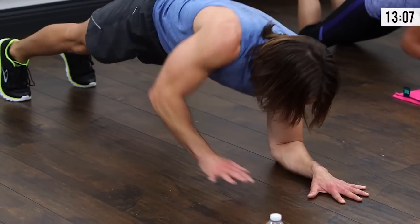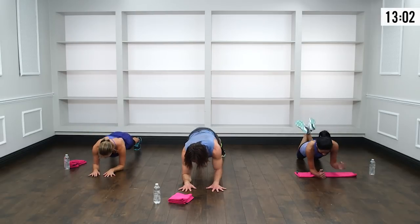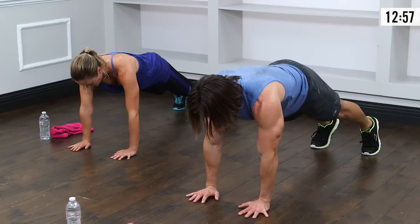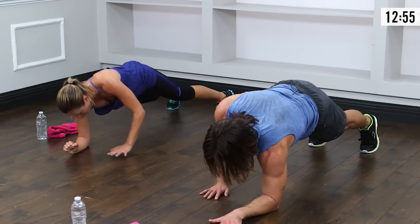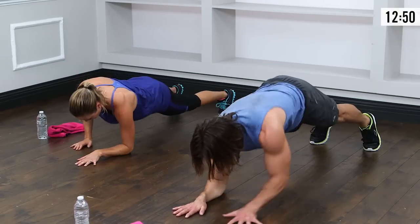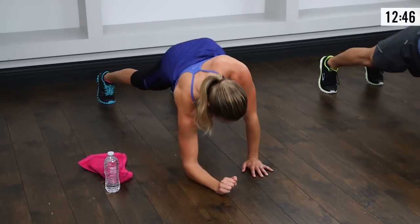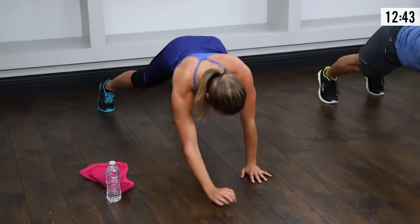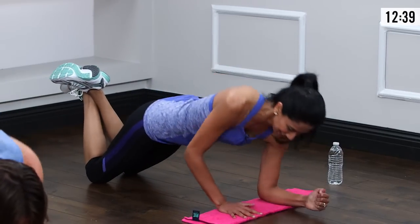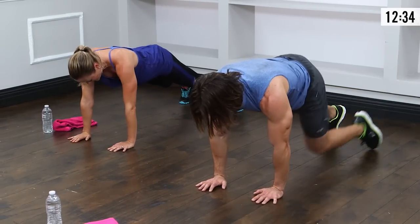High-lows — wrists under the shoulders. Down, down, up, up. One rep at a time. Nice deep breaths, don't hold the breath. Keep that booty out of the air. When it gets hard, that butt wants to stick up — get it down. More than halfway there — eight, nine, ten, eleven, twelve. Beautiful.